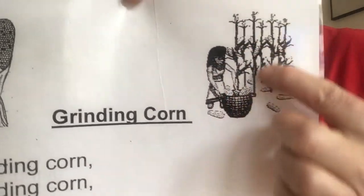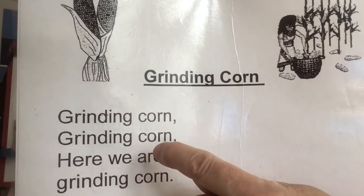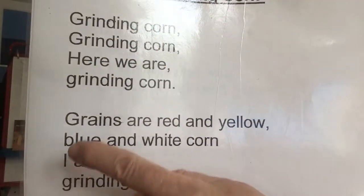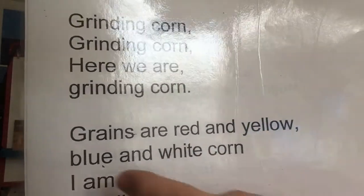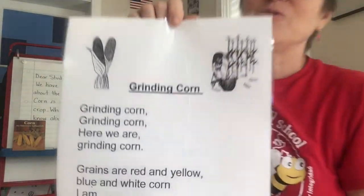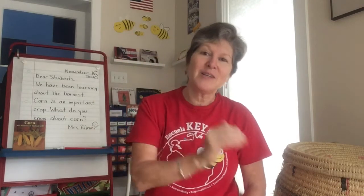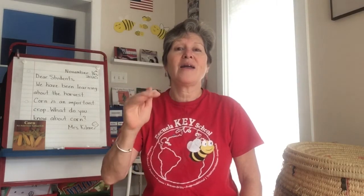You can see there's a Native American girl with some corn. It goes: Grinding Corn, Grinding Corn. Here we are Grinding Corn. Grains are red and yellow. Blue and white corn. I am grinding. So you know corn comes in all different colors. I'm going to sing it first so you can hear it and I'm going to have my hand go up and down the way the tune does. Grinding Corn, Grinding Corn. Here we are Grinding Corn. Grains are red and yellow. Blue and white corn. I am grinding.